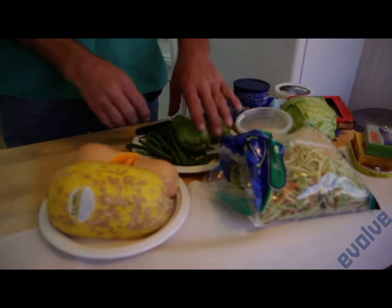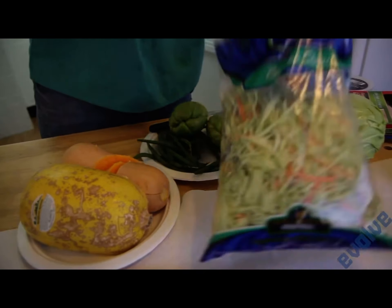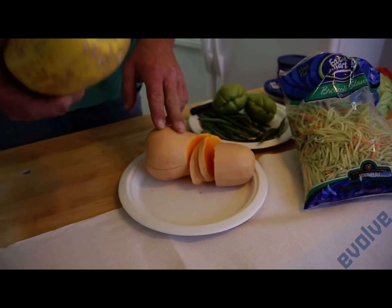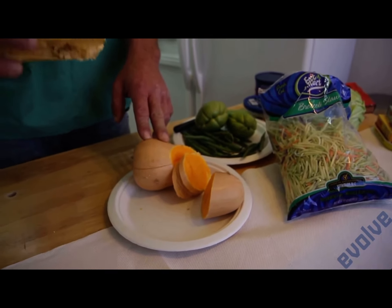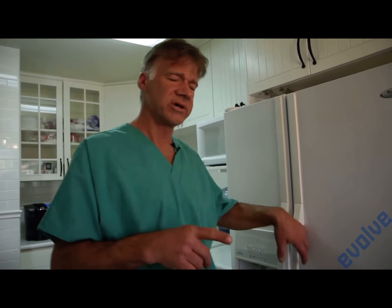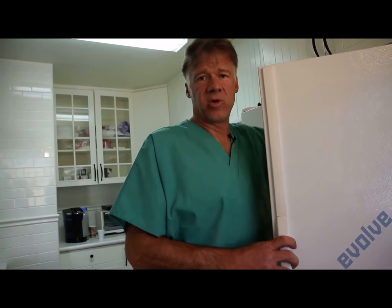Second, we need to use a fiber. There are all different options: chayote squash, green beans — today I'll be using broccoli slaw. We've got acorn squash, butternut squash. All of these offer a great fiber source. We're using the vegetables for vitamins and minerals, but also as a fiber. And the fiber is a home to the magic of PaleoPet, which is probiotic yogurt.